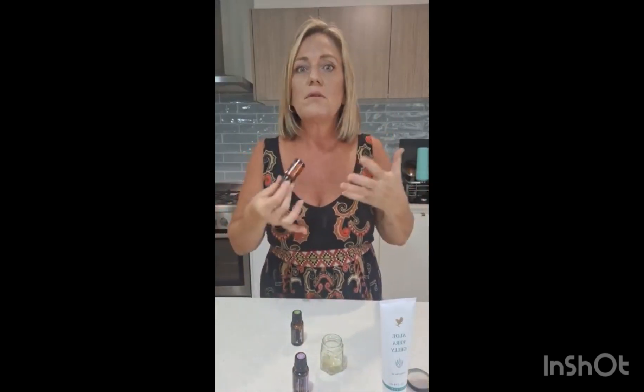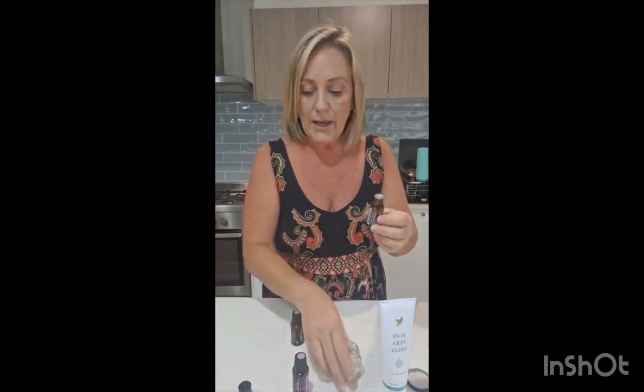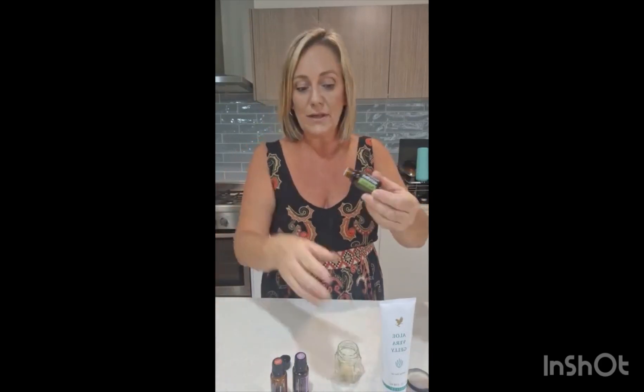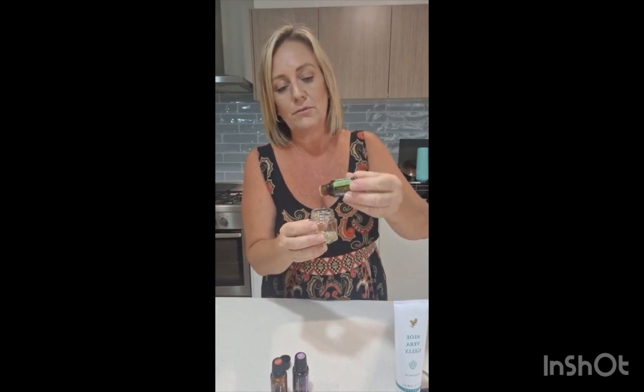I also have frankincense. Frankincense is scientifically proven to support cellular repair and DNA repair. It is an amazing oil for the skin to help cells repair, and it's really good antiviral and antibacterial. I'm just going to pop two drops of that in. And I've got tea tree, which is native to Australia — this is where doTERRA harvests the tea tree, or Melaleuca if you're in the States. I'm just going to pop two drops of that in.